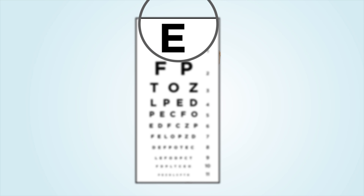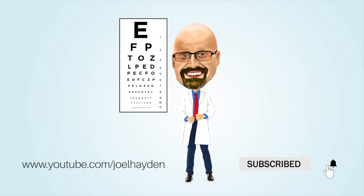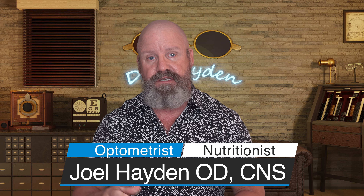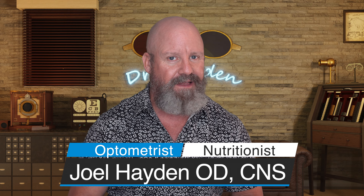So you have a stuck contact lens — do you want to know what the first three things are that you should do? I'm gonna tell you, stick around. Welcome to the Eye Care and Wellness channel, I'm Joel Hayden. If you haven't been here before, consider subscribing and hit that bell notification so you get notified every time we upload a video.